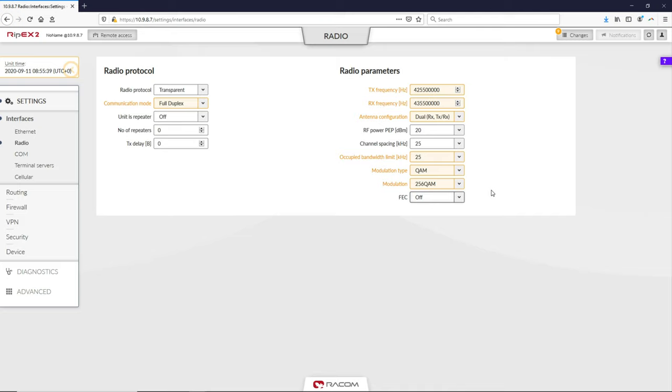As a reminder, wider channel spacing and higher modulation produce a higher data speed. If you want to achieve the maximum speed, set modulation type to QAM, modulation to 256 QAM, channel spacing to 300 kHz, and forward error correction to off.